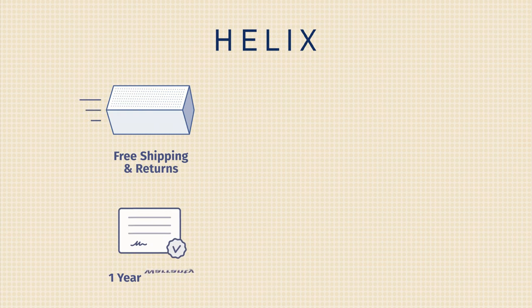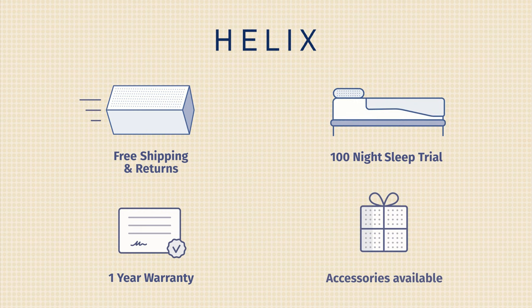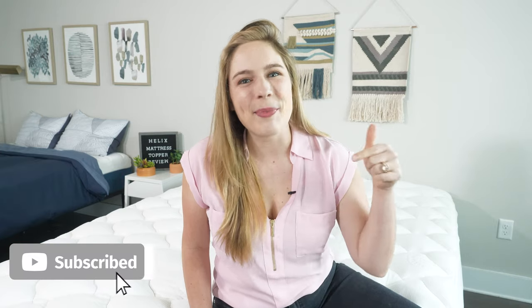Before I wrap up, some additional information about the Helix Plush mattress topper: they offer free shipping and free returns, a one-year warranty, and a 100-night sleep trial period, and different accessories are available. If you need more information about pillows, bedding, mattress toppers, and more, head over to mattressclarity.com, where you'll also find some of the best deals for the Helix Plush mattress topper. If you loved this video, we have tons more just like it on our YouTube channel, so make sure to hit that like button and subscribe.